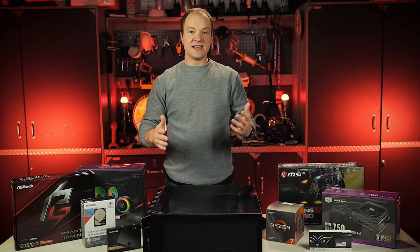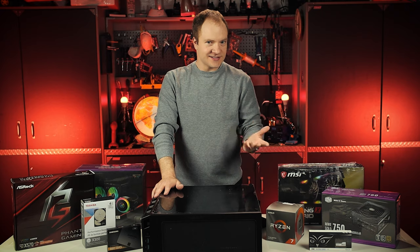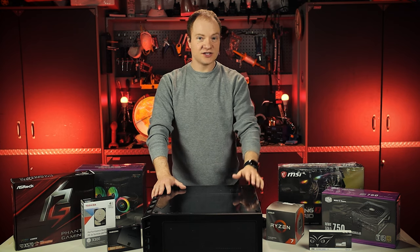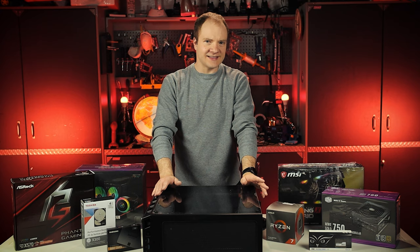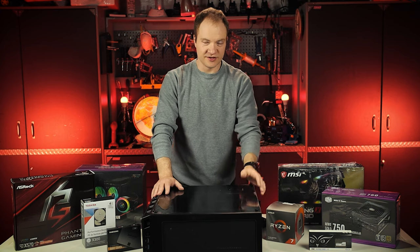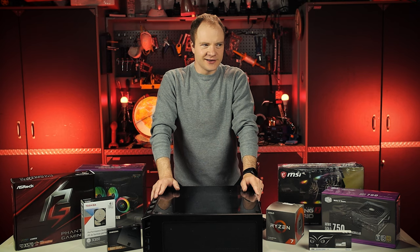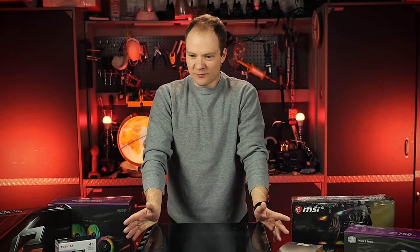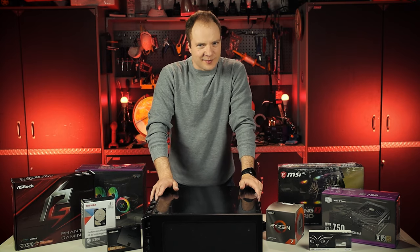Today we're going to be building a PC from scratch. This is something I've wanted to do for a really long time, but I've never done it, so this is going to be a bit of an experiment. We do a lot of live streaming for SpaceX launches and our own weather balloon flights, and that live streaming needs a powerful computer. I'm a software engineer — that's what I do day in and day out — and I feel like I'm doing the industry a disservice by the fact that I've never built my own computer. That's changing today. I'm no expert, but I feel like we can work through this together, so just be gentle in the comments.